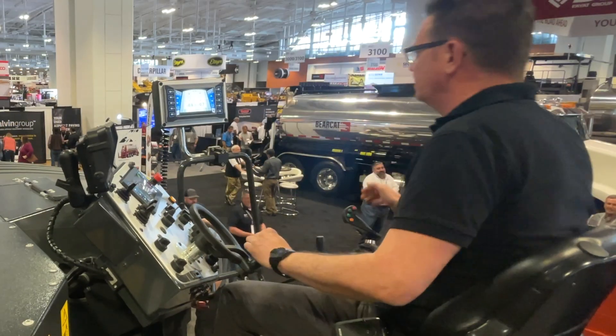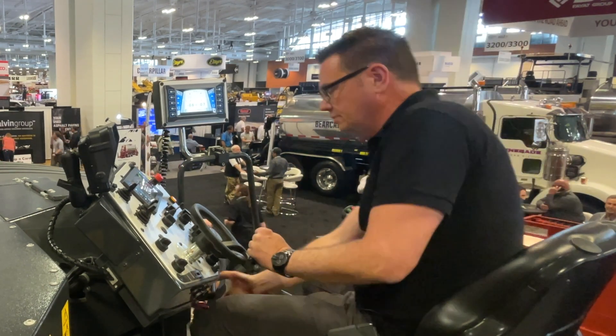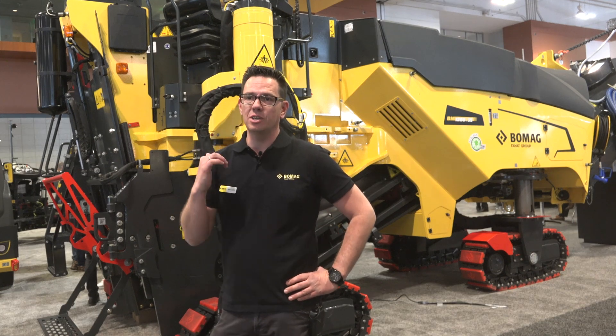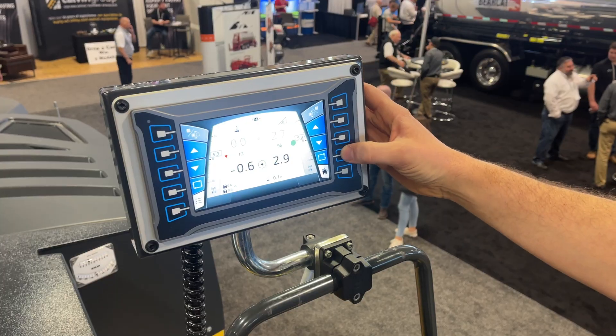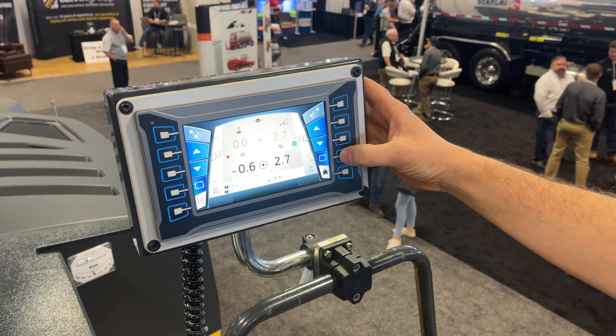We also considered the comfort level, making operation easier by reorganizing some functions. We implemented the WOMAG EZ-Leveling with the second generation of the DASH35-15, which is our new harmonized way to operate the machines.